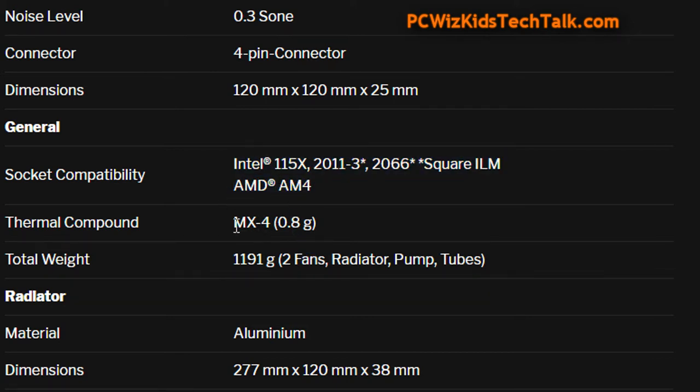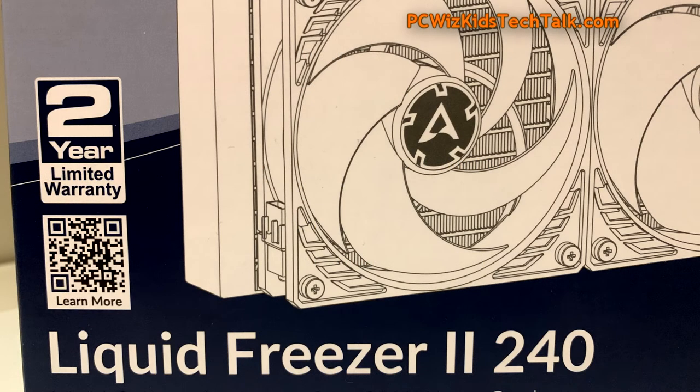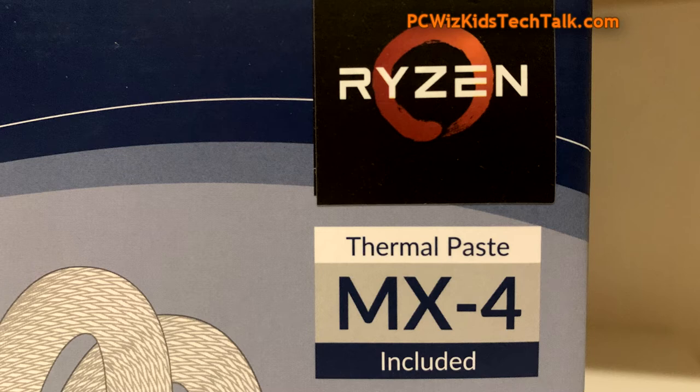Don't forget the MX4 Thermal Compound — their award-winning thermal compound which I've been using for years. Terrific stuff. There are two years warranty on the cooler as you can see on the box. This is Ryzen ready, of course, and I'll be putting that to the test.